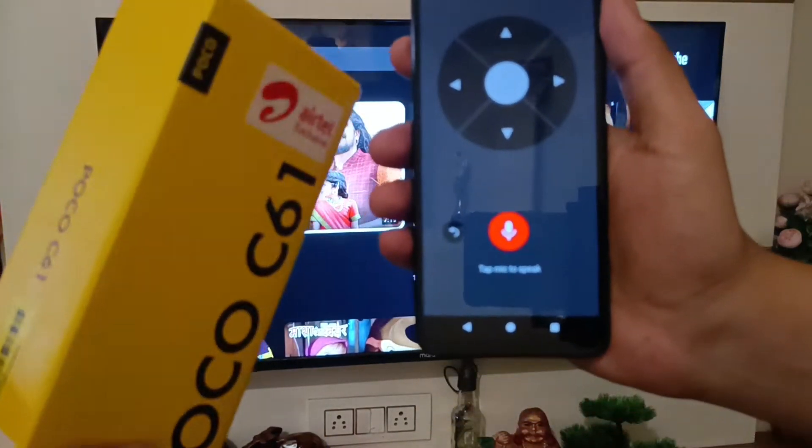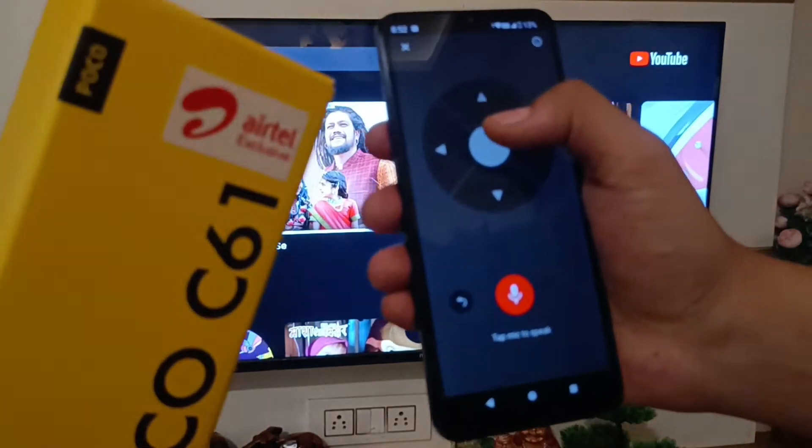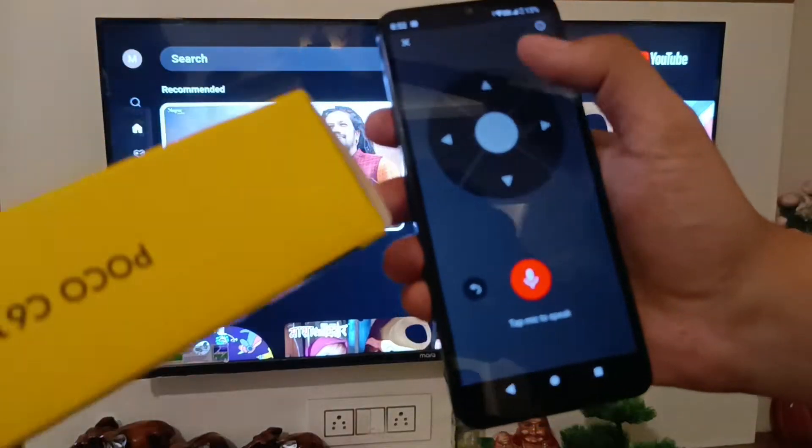Hello friends, welcome to our YouTube channel. In this video I am going to tell you how you can play as a remote. You can see in my mobile phone — this is the Poco smartphone I am carrying.